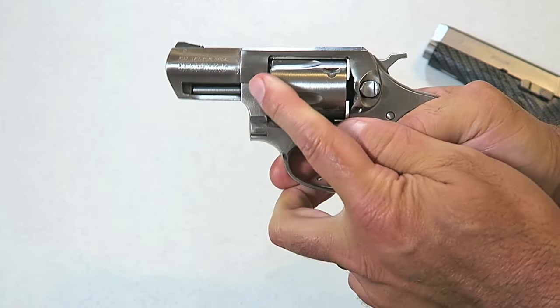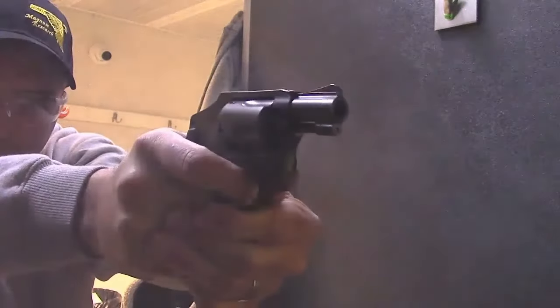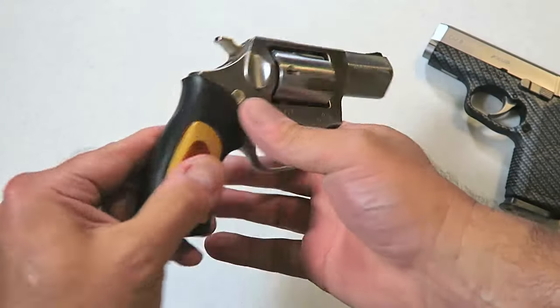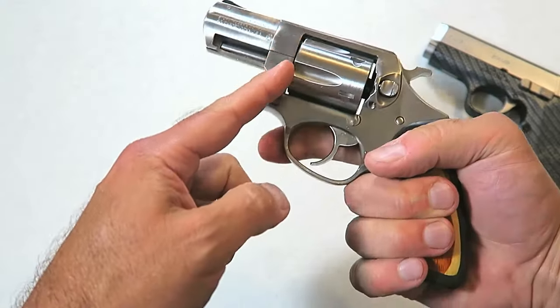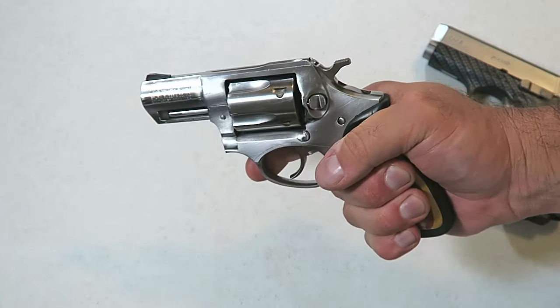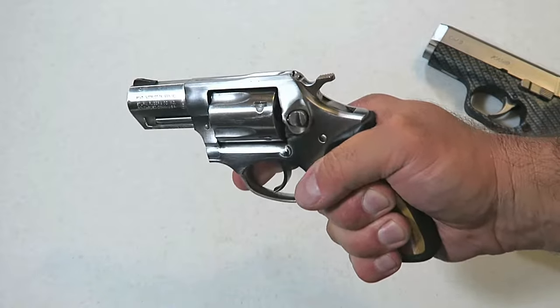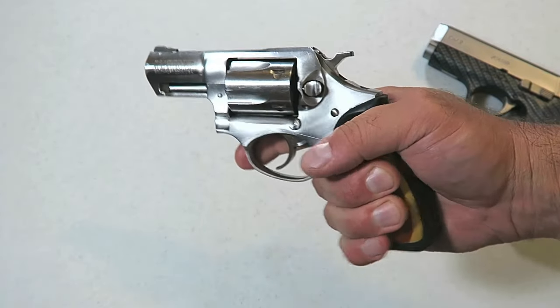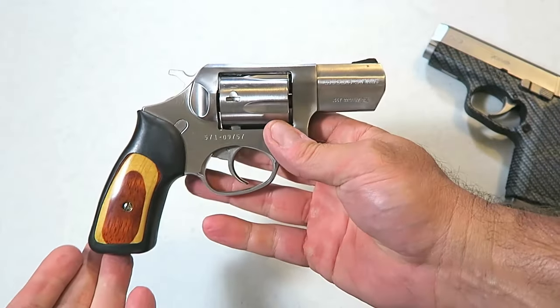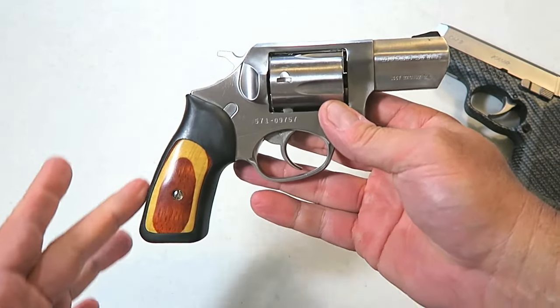Staying clear of that cylinder gap to avoid injury. There have been people who have been injured in the past from keeping their thumbs too close to that cylinder gap. When those gases come out they can be very, very powerful, creating one heck of a burn — and it could get even worse than that depending on the round you are shooting.